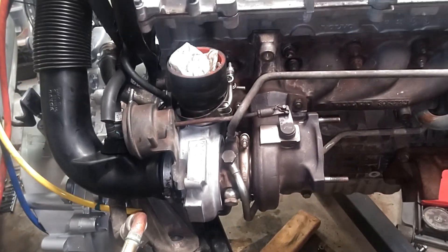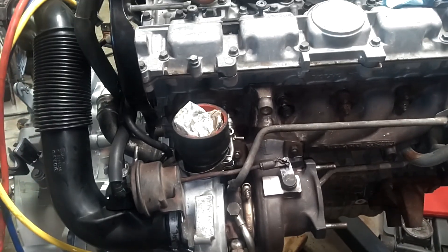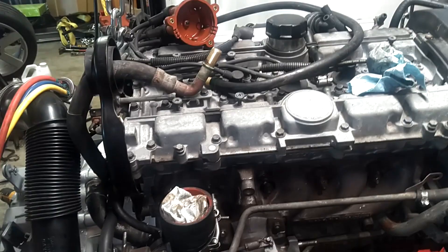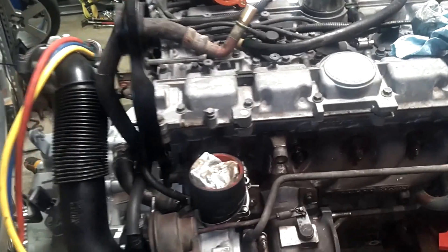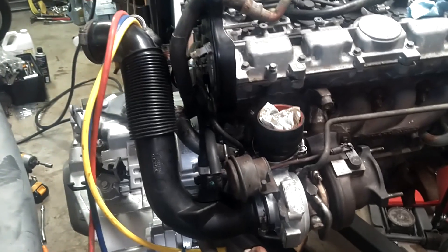This prevents the engine from over-boosting. Too much boost at low RPM can cause too much pressure on the pistons and can bend the rods. So you don't want your engine over-boosting at low RPM — that's what bends and breaks rods and destroys engines.